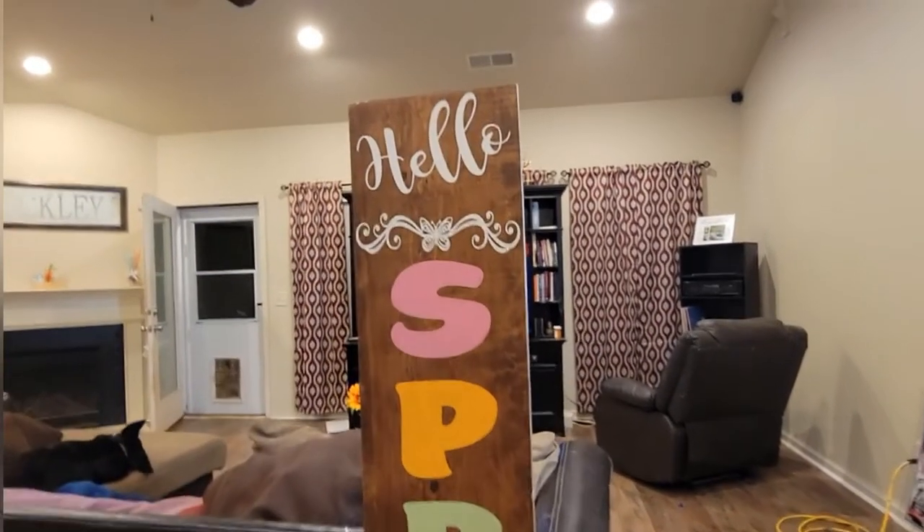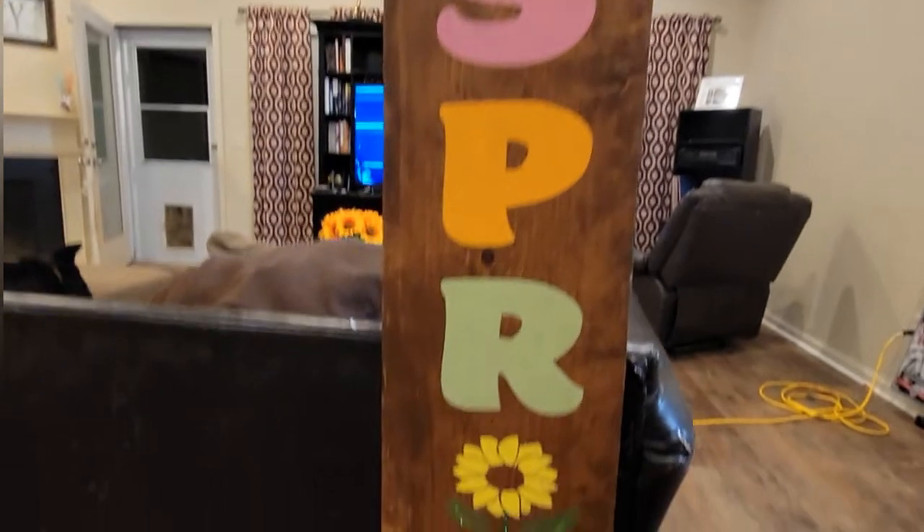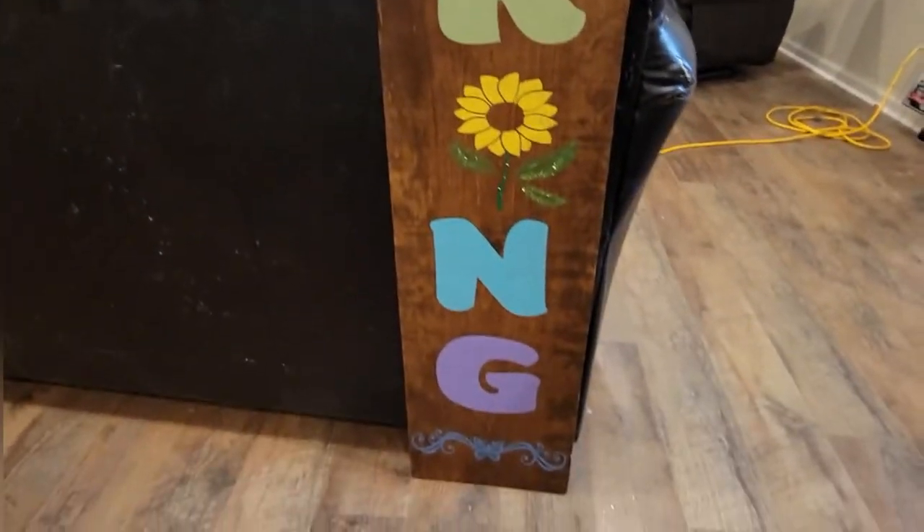Here's the other side so we can see the completed part as well. Yeah, I think it's super beautiful — I absolutely love it.